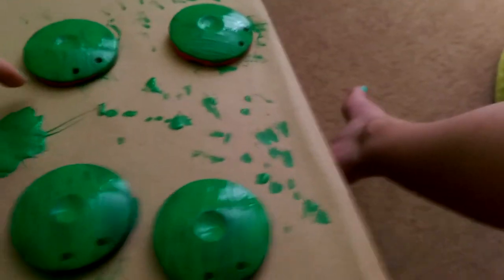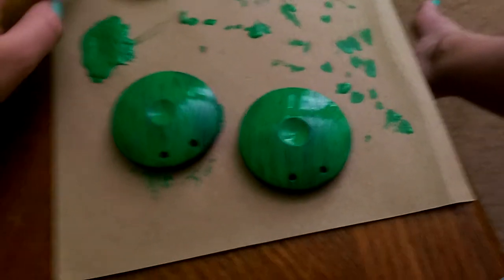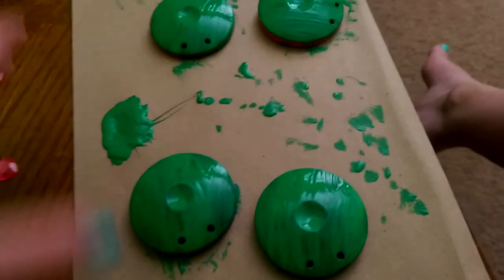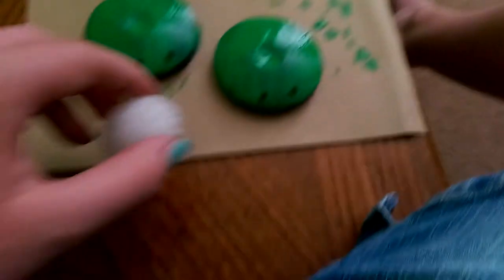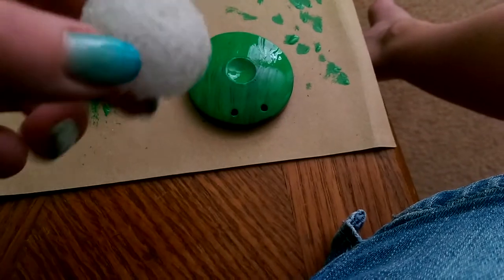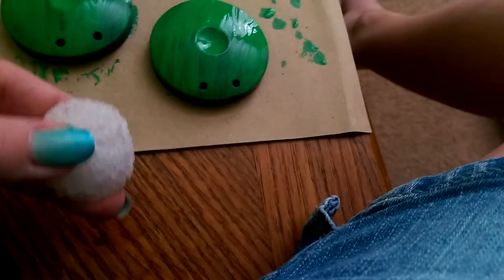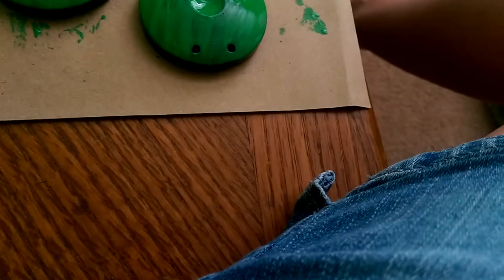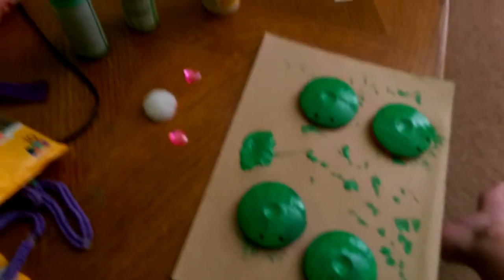These are actually wooden — I'm not sure if I said that in the last video, but these are wood castanets, not plastic ones. I'm gonna put something on this and coat it in everything, but actually I'm gonna spray paint that part gold.